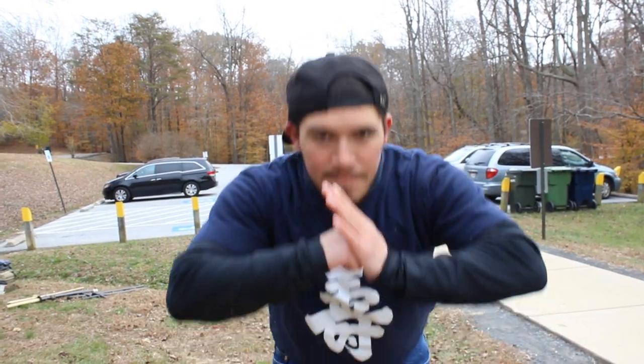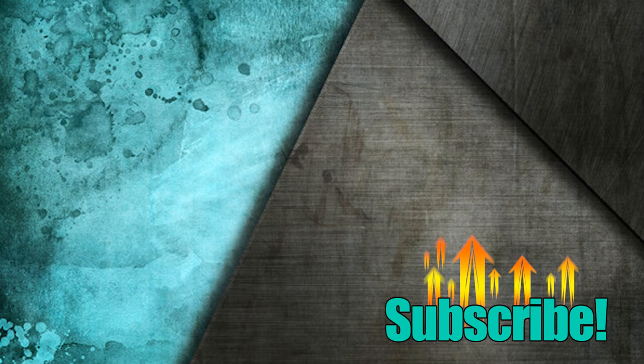Like, comment, share, subscribe. Let me know what you guys think, and thank you for watching.